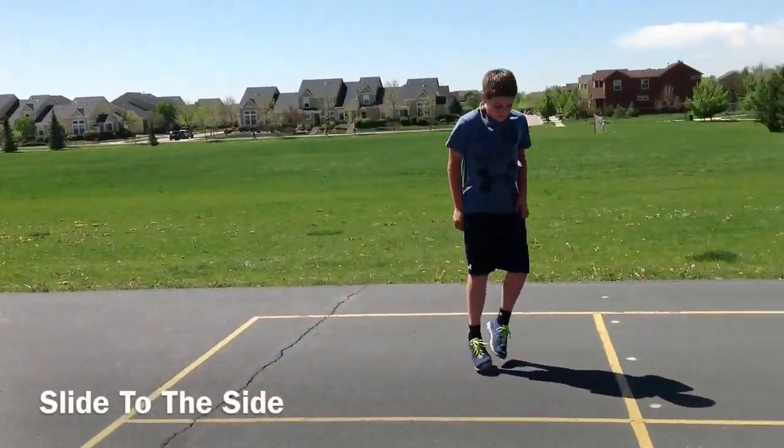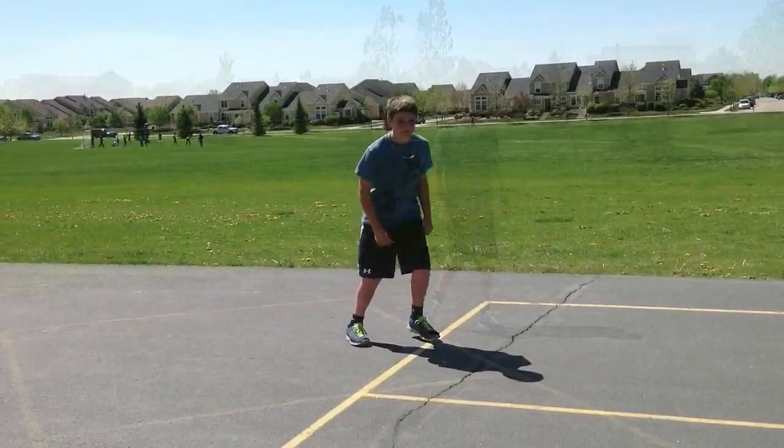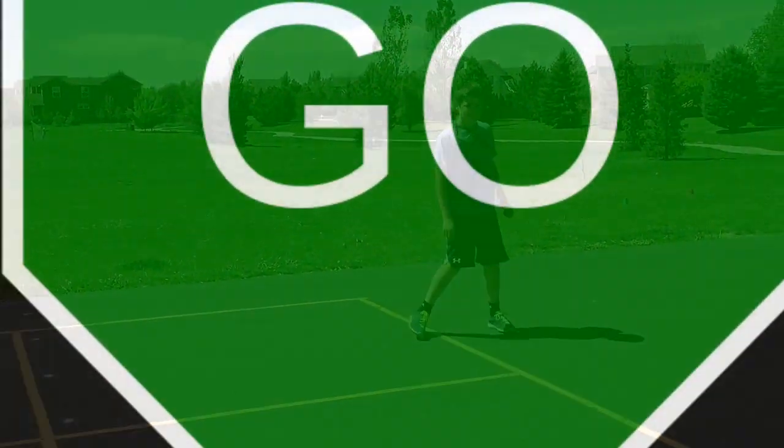When you slide to the side, it's kind of like a sideways gallop. Do not cross your feet — you still kick a leader foot out in front.